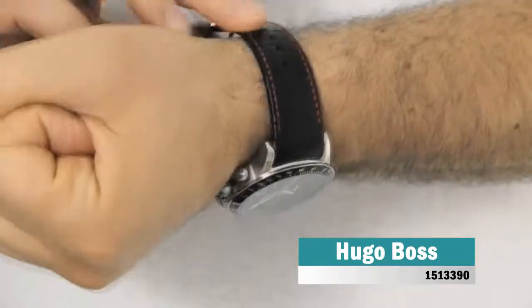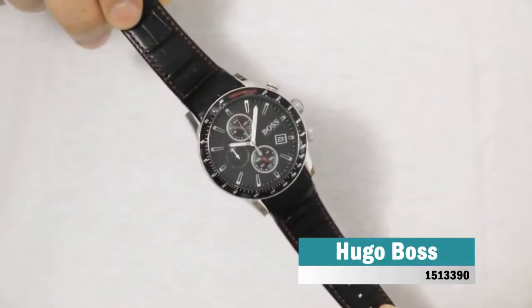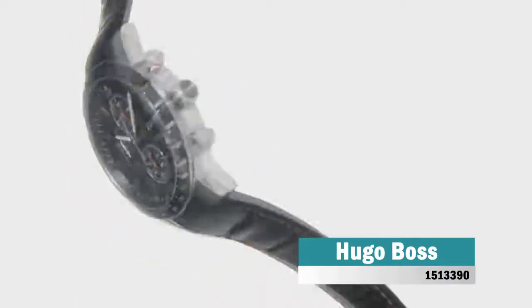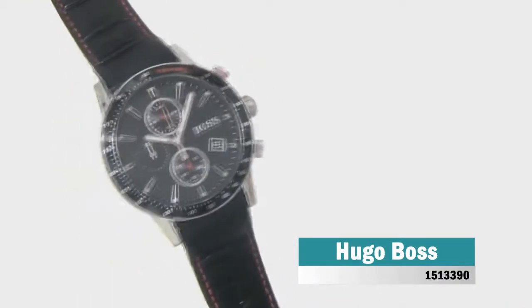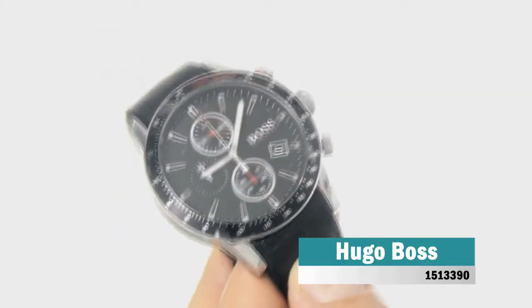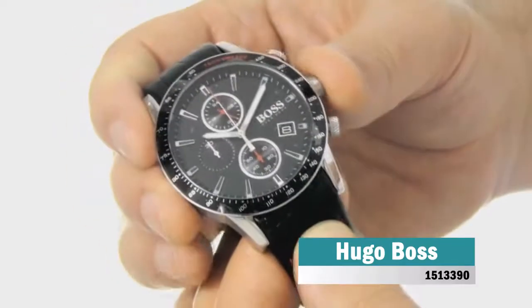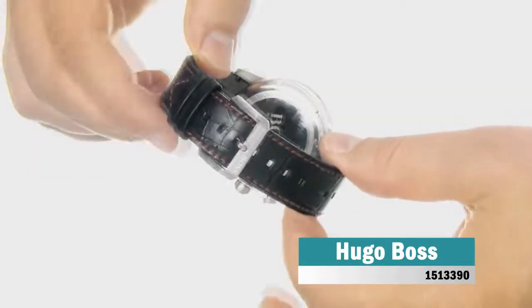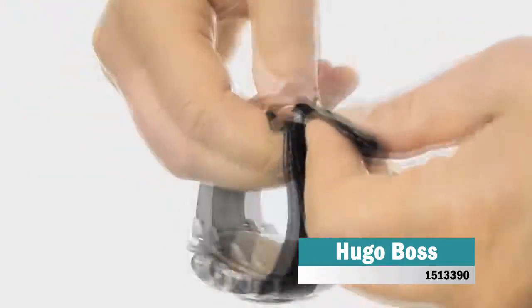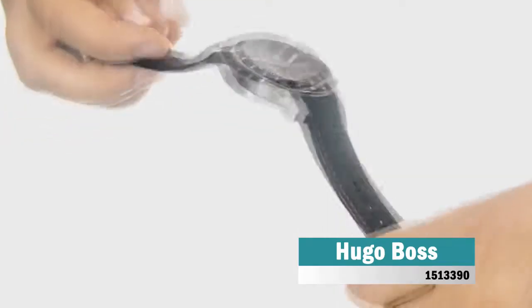Hugo Boss Trafel is a functional and very impressive gents watch. Case is made out of stainless steel, which stands for a high quality of the item, and the black dial gives the watch that unique look. The features of the watch include among others a chronograph and date function. 30 meters water resistancy will protect the watch and allows it to be worn in scenarios where it is likely to be splashed but not immersed, so can be worn while washing your hands and is fine in rain.